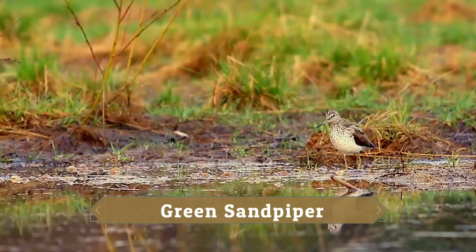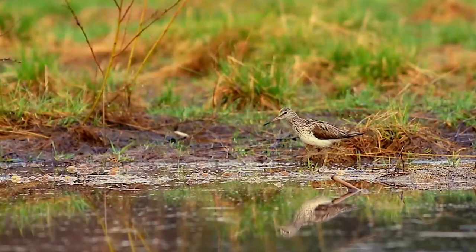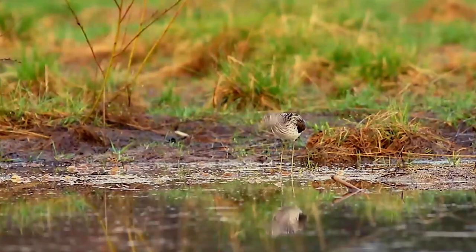The green sandpiper is a small wader of the old world. This species is a somewhat plump wader with a dark greenish-brown back and wings, greyish head and breast, and otherwise white underparts.